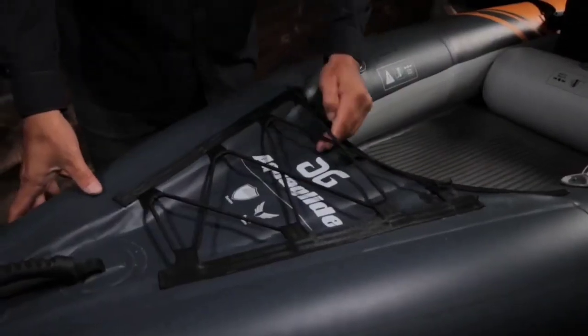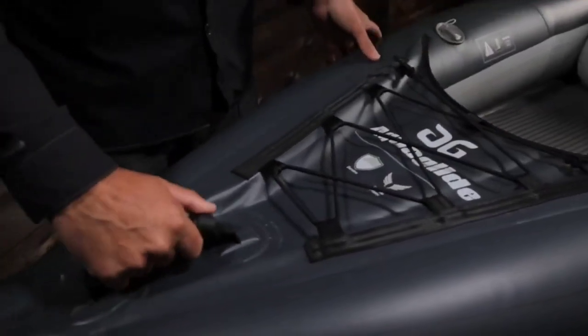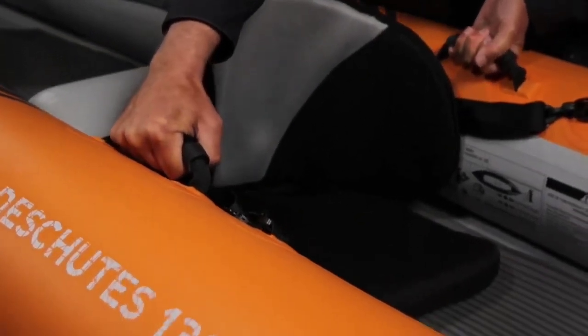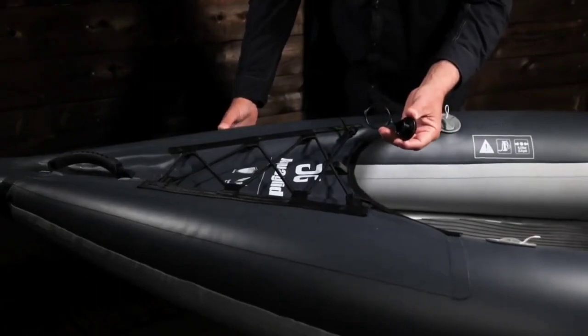Bungee straps on the stern deck provide secure storage for dry bags or other gear. A stern handle makes for easy carrying, and two side handles help when moving or transporting. A drain plug in the stern offers easy drainage of the cockpit when onshore.